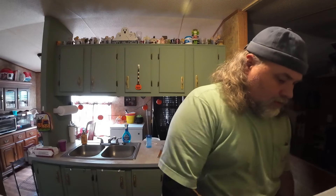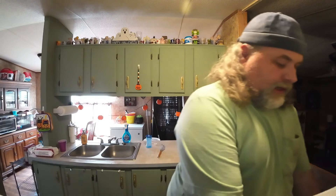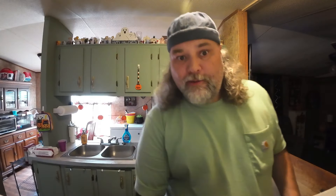Get out this here Country Crock spread because that is what we're using. Now I'm gonna let this butter melt in the pan, gonna add it to my batter and stir it up in there, because that's just how I do it. Sometimes I use a little oil, but I'm out of oil right now, so butter is just gonna have to do.